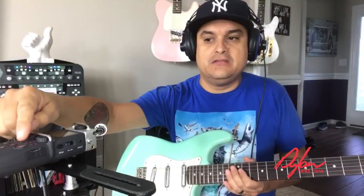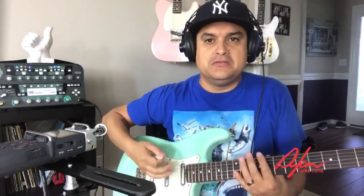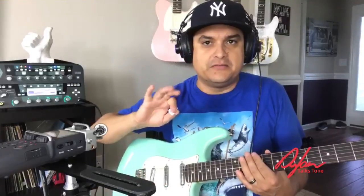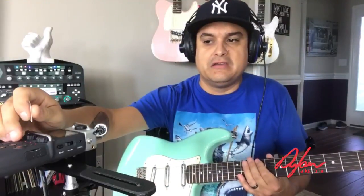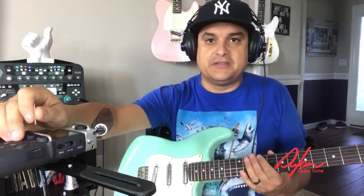Let me show you what that sounds like. I'm going to turn my microphone off — those demos with all that string chatter stuff drives me insane, so we're not going to do that today. Let's go ahead and just hear what this neck pickup sounds like.